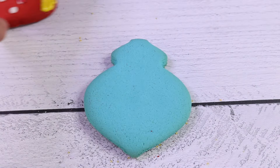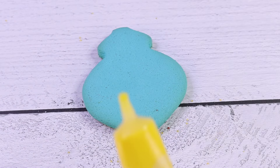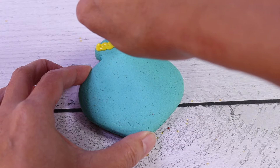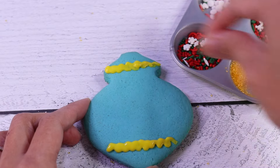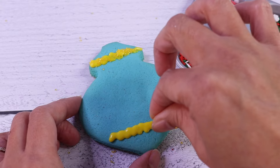Oh, this is my favorite — a Christmas ornament cookie to decorate. I know exactly what to do. Yellow squiggly lines on the top and on the bottom. Then we're going to add sugar on it, and here too.